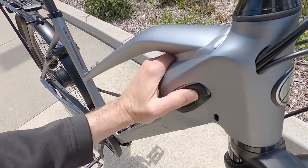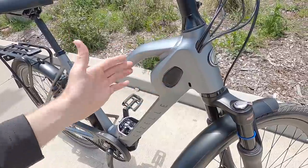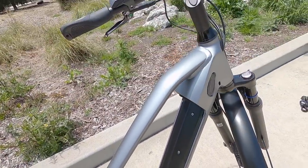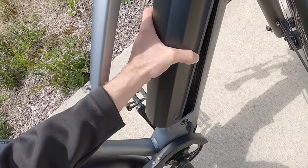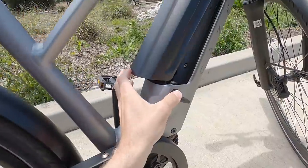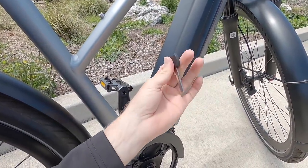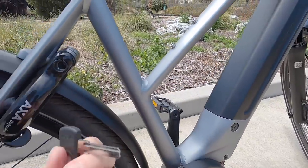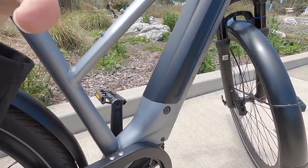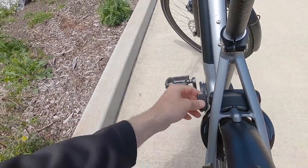Putting the battery back in takes a bit more doing — you have to line it up carefully, and it just feels like there's a little more effort to get it perfectly seated. My other complaint is that the locking mechanism requires you to turn the key before the battery can go in, which adds an extra step and requires two hands. You need the key to unlock, press the button, open it, insert, then lock again — I'd prefer if you could just click it in.